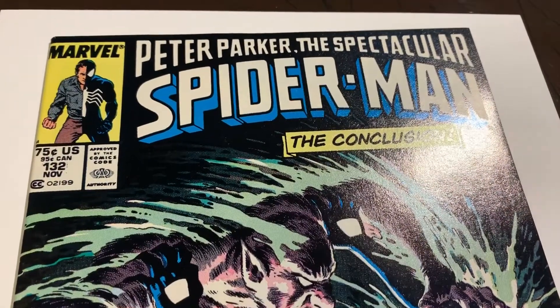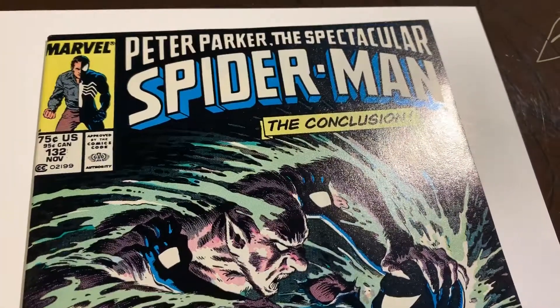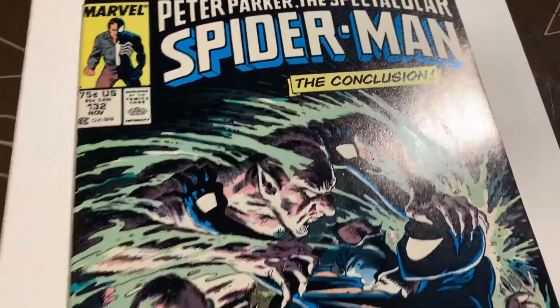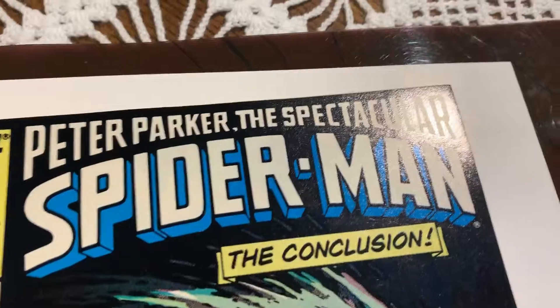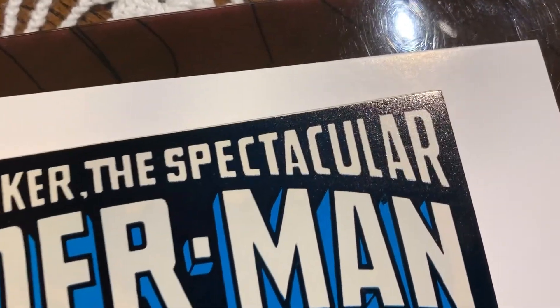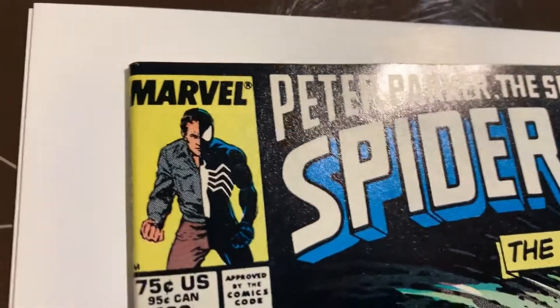We have another book that came out of the pressing system — Spectacular Spider-Man #132. This is the conclusion of that six-part series. This one is a newsstand edition, so I think I have this entire series in newsstand edition. Let's take a look at this book and see how it came out of the pressing system.